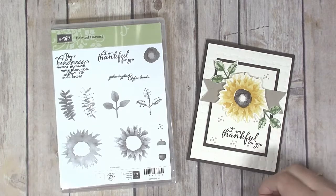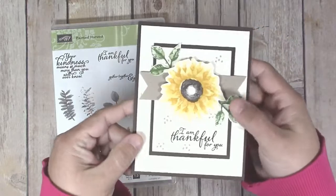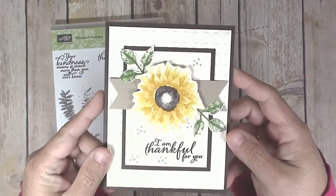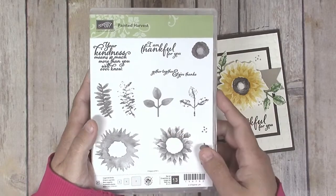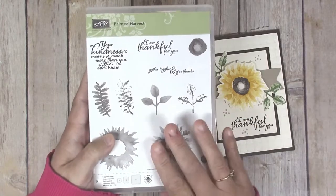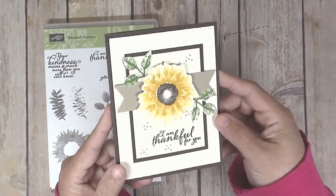Hi guys, welcome to the Creatively Homemade channel. My name is Jennifer and I love to share fun and creative paper crafting projects with you. Today I have for you a pretty sunflower gratitude card that is just perfect for fall. I made this using the Painted Harvest stamp set — this stamp set was in Stampin' Up's holiday catalog last year and it made the cut and is in the annual catalog this year.